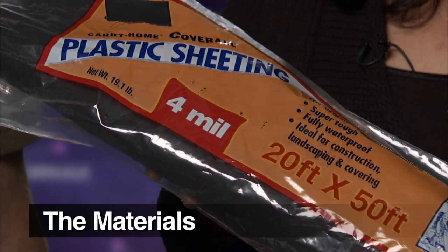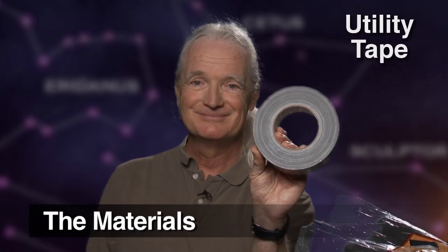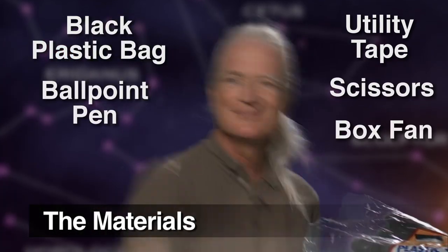You'll need a few supplies: a 20 by 50 foot roll of 4 mil plastic sheet — be sure to get at least 4 mil thickness, as any thinner and your planetarium may let in too much light. In addition, you'll need a roll of utility tape, a single black plastic trash bag, a ballpoint pen, scissors, and a box fan.